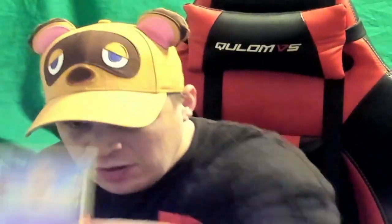Going back to energies - Floatzel again, Dartrix which is an evolved form of Rowlet, Cacnea, Horsea, Baltoy, and then you're back to the start. That's all the commons, which I do favor. Mainly because I'm the kind of guy that likes to build decks, and commons are the best to build decks because a lot of the common cards are based on building.